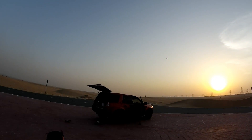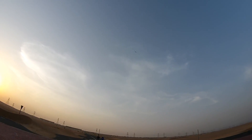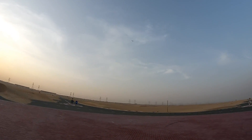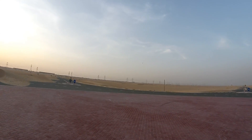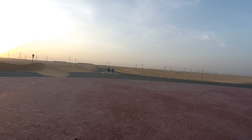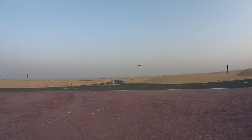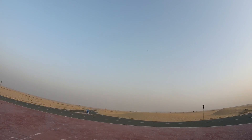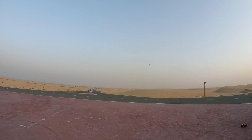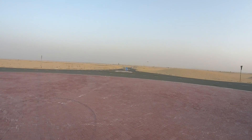Man, those passes are beautiful. One last fast pass into the wind — tailwind — and then we will land it. Just crash it? No, why should I crash it? It's such a beautiful plane, I will land it.